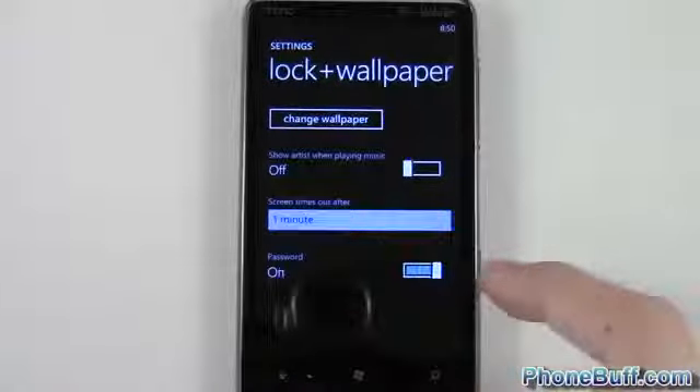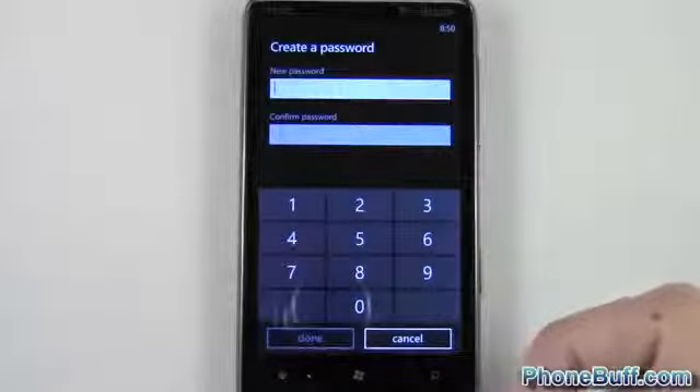At the very bottom you can see it says Password — just flip the switch to On and you're going to be automatically prompted to enter in your password.